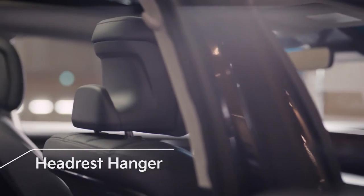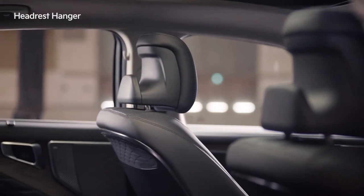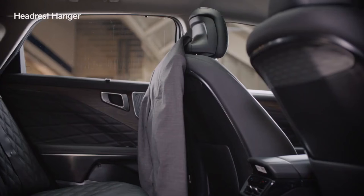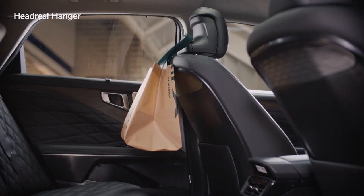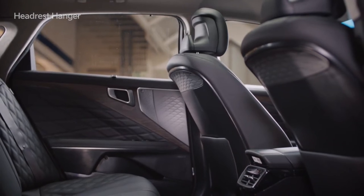On the back of the first-row headrests there are grooves that can be used to hang various items. This useful feature allows you to hang suit jackets, coats, shopping bags, briefcases, and other belongings without having to attach a separate hook.